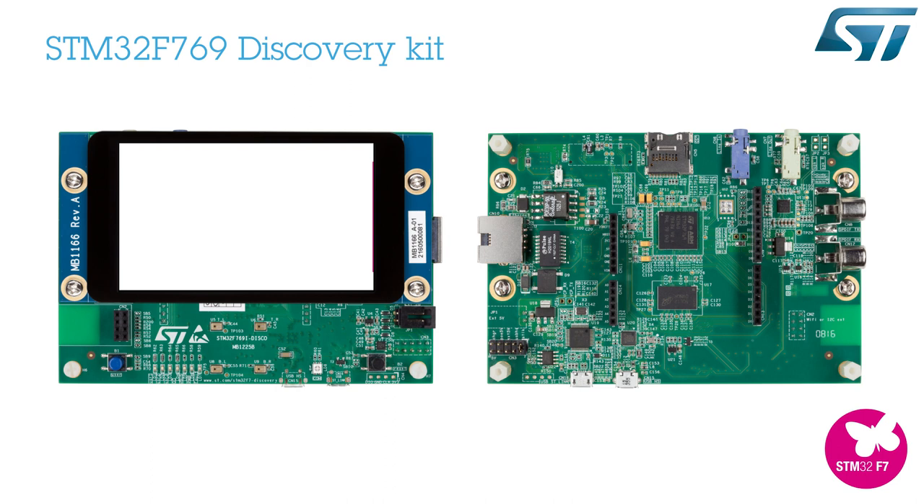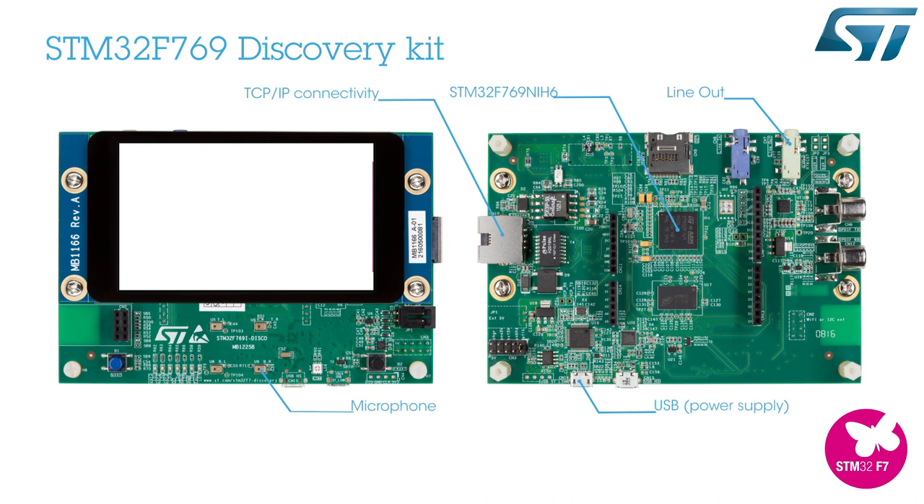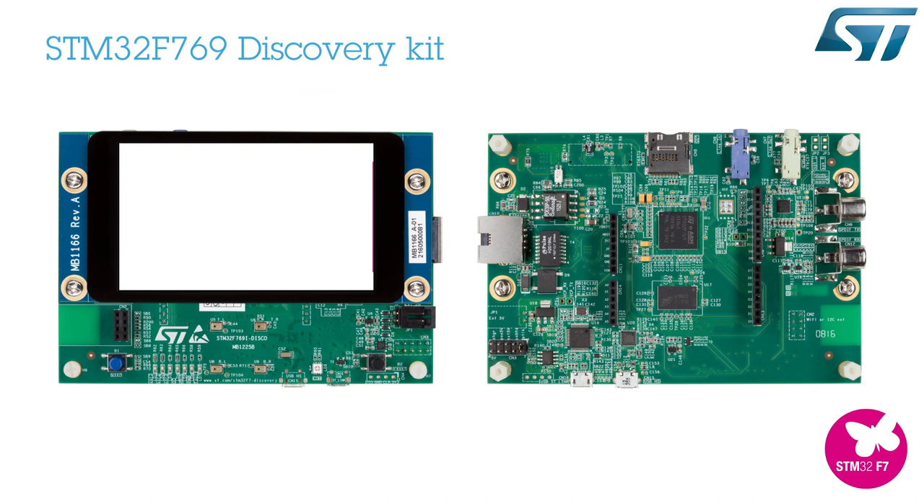Now, let's use an example embedded in the X-Cube VS4A and working on the 32F769 iDiscovery board. On this board, you can find the main features needed for AVS, such as Ethernet, line-out, or a microphone.